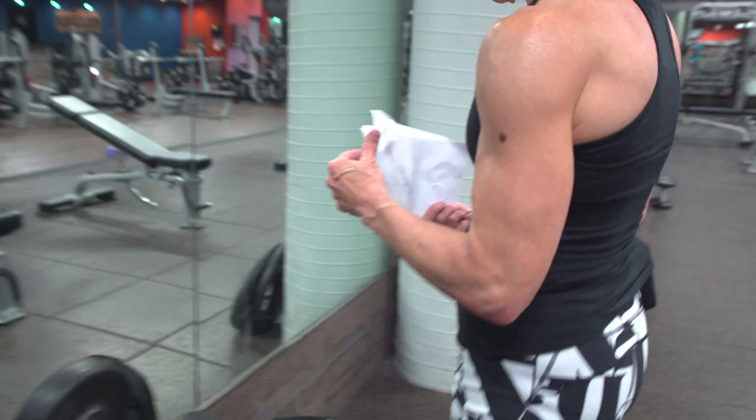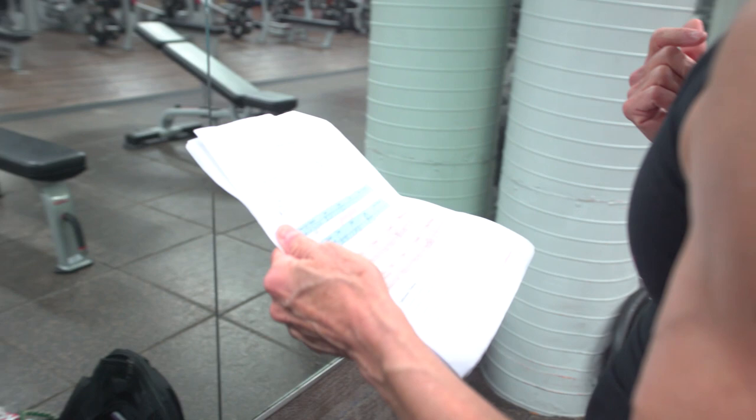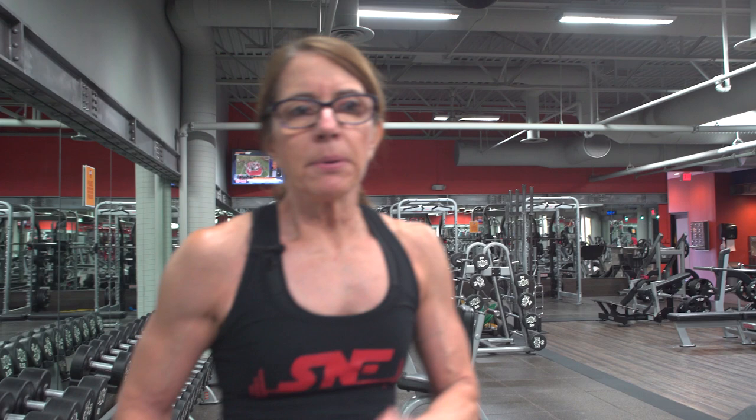Next are chin-up clusters paired with a high incline single arm dumbbell bench press. The chin-up clusters are in sets of three — three reps, rest, three reps, rest, three more reps. I'm functioning on not enough sleep and don't feel super energetic or strong today, so I'll see how this goes. These cluster sets of three are going to be really tough, but I'm going to give my best shot.